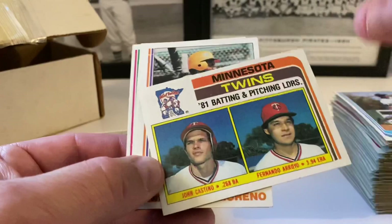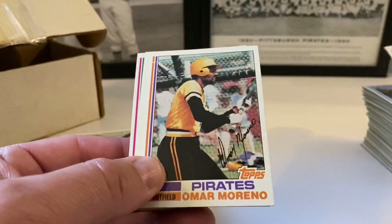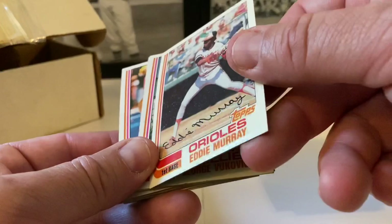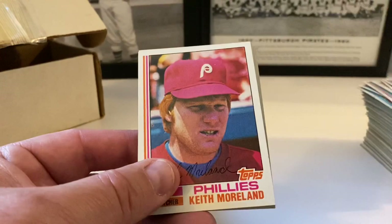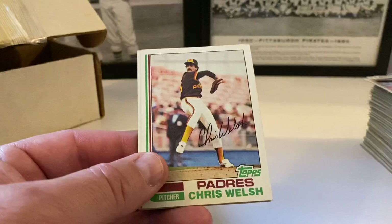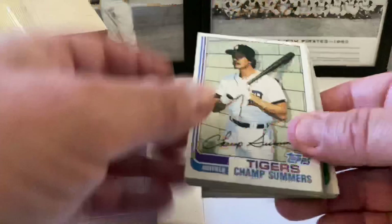That's the first really bad card as far as condition goes — the rest are in pretty good shape. Twins leaders — John Castino and Fernando Arroyo. Checklist, Al Hrabosky, Rick Bosetti, Dave Tobik. Eddie Murray — hall of famer — a little crease in this card though. George Vuckovich, Joe Rudi at the end of his career, Tom Verizer, Jerry White, Ken Forsch, Keith Moreland, Pascual Perez. Red Sox future stars — Bruce Hurst and Julio Valdez.